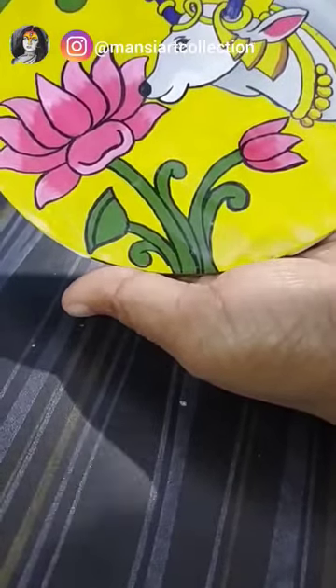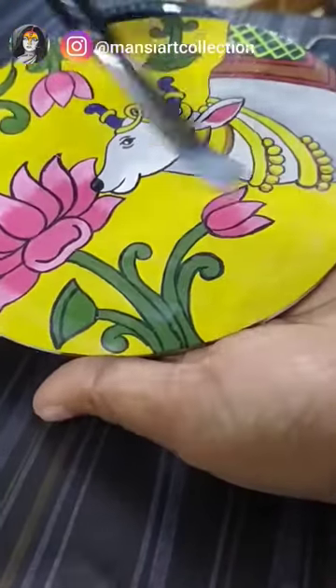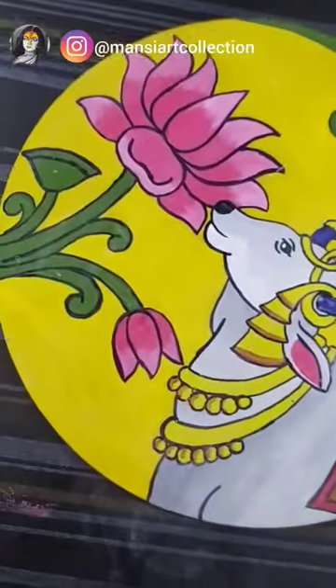I use a round brush here because I didn't have a flat brush, and I will apply it with this round brush to my different art pieces. I don't care about its smell, but what do I need to do?